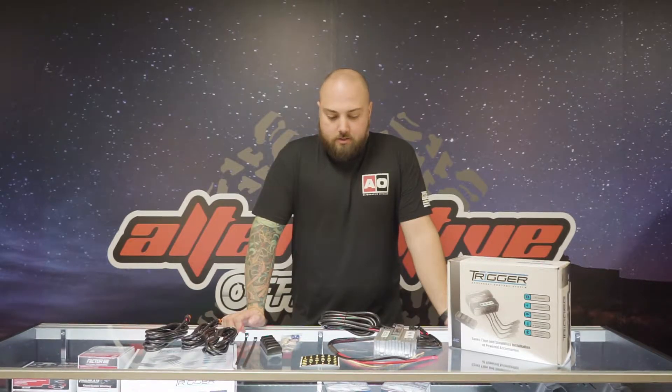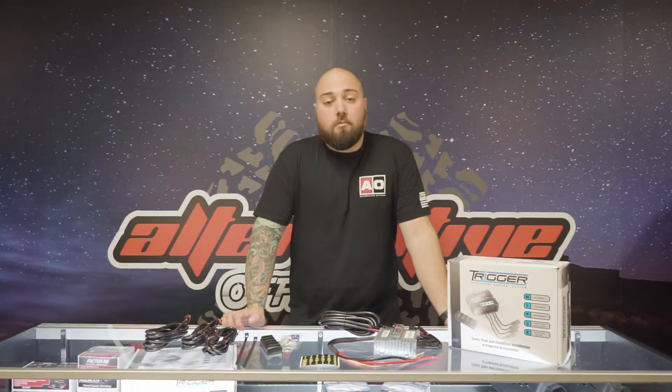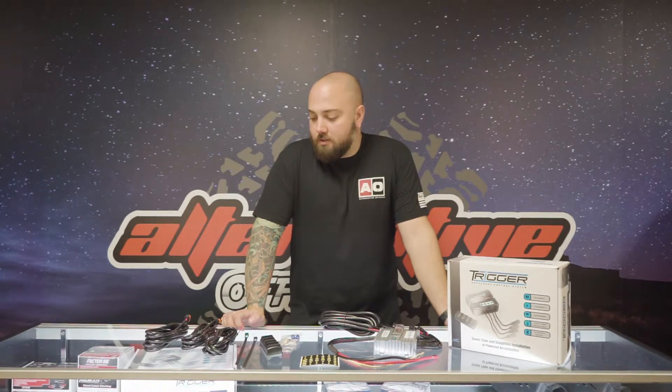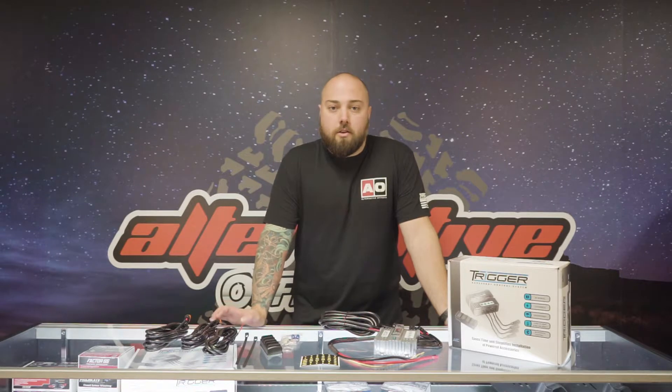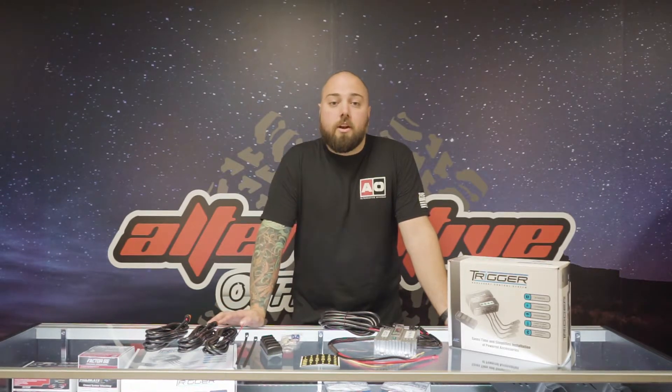Overall, this is a great system. If you're looking for something that has four to six outputs, this is wonderful. If you have more than that, you should ask us about the Switch Bros. Switch Bros has eight standard outputs, so that's nicer if you're doing a full build and you have more than four to six outputs that you need to get wired up. But if you just have a couple and you're looking for a clean wireless switching system, this is a really great option.